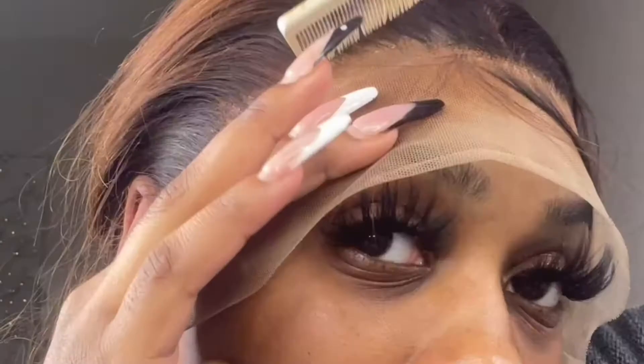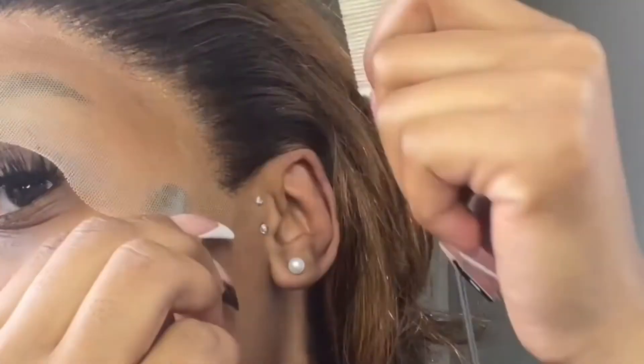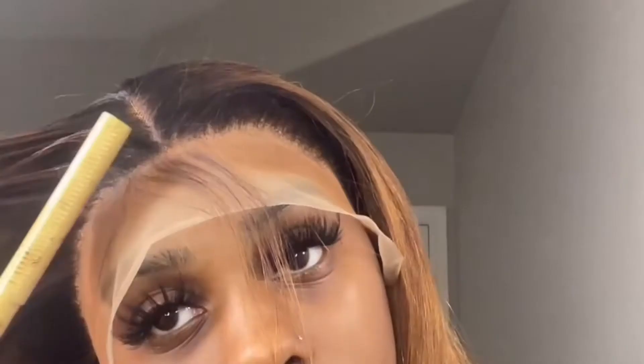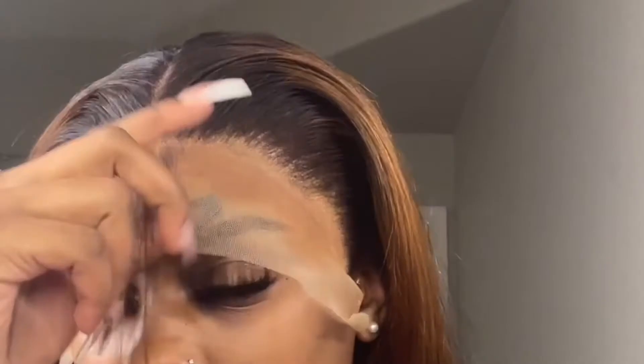Taking it off now and y'all, it's melted — the glue melted in perfectly, that's what I'm talking about. Now I'm just taking a hot comb. A hot comb is going to be your best friend, so if you don't have a hot comb I definitely recommend investing in one because it just helps the installs be really flat and look natural.